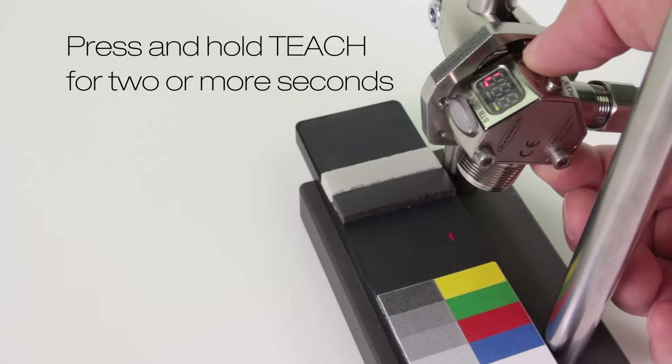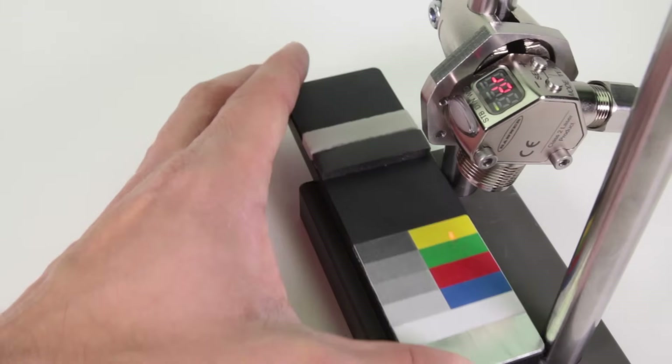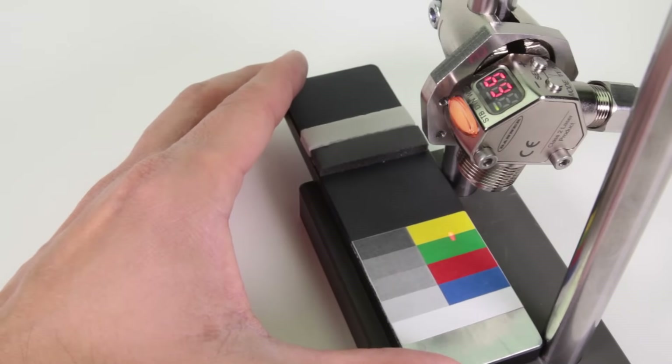Press and hold teach for 2 or more seconds. Present the green target and press teach again. The output will be on for all targets brighter than green.